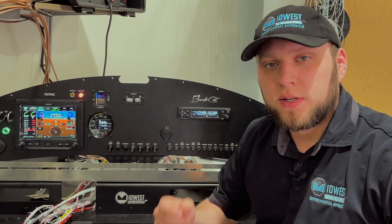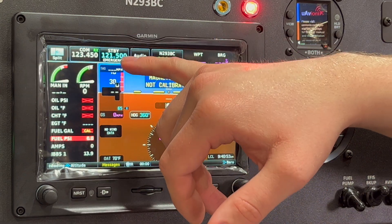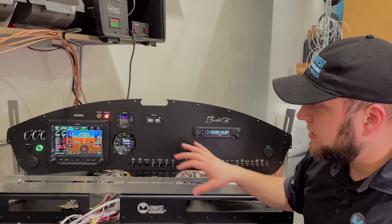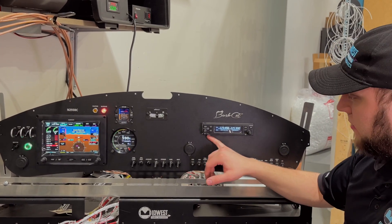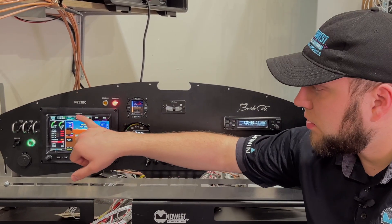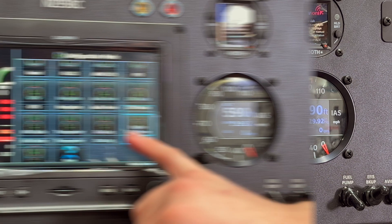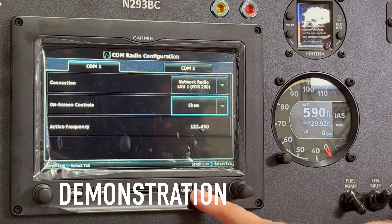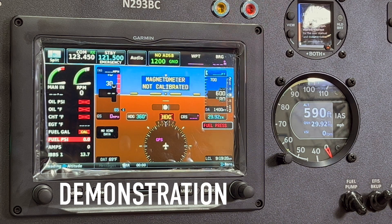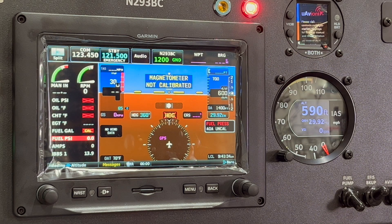A quick tip for recovering screen space on the GDU 450: you can go into config mode and hide the on-screen controls for the comm radio. The screen will still be connected and know the radio is there, so you can still send frequencies from the waypoint page — it just won't take up room in the top data block, recovering two or three extra information spots.